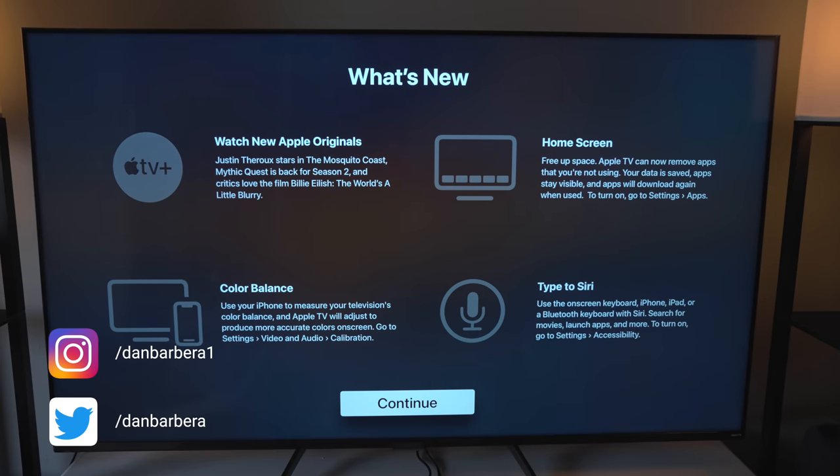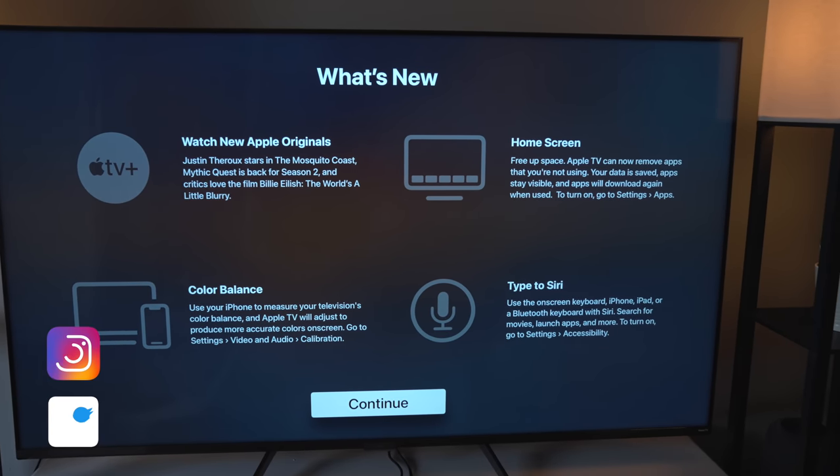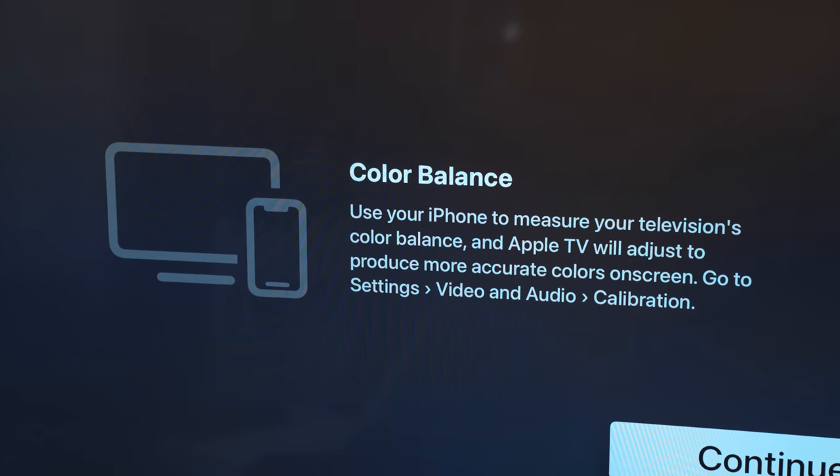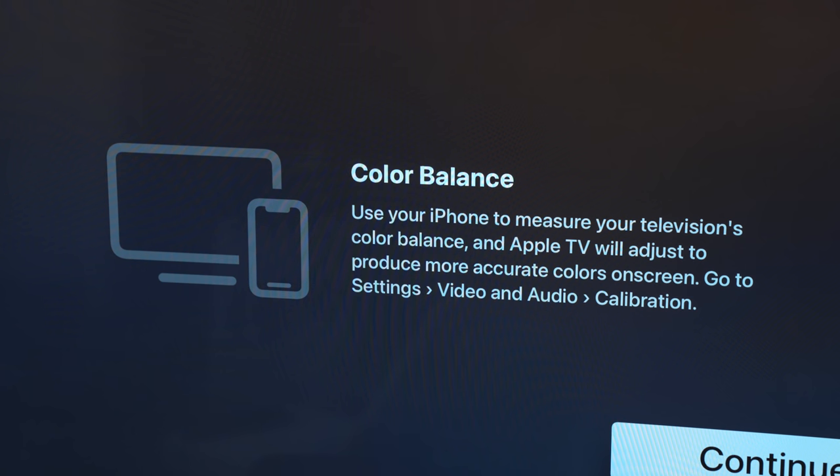To be clear, you do not need to go out and buy the new Apple TV 4K that's coming later in May in order to use this feature. Any existing Apple TV HDs or Apple TV 4Ks will work just fine.